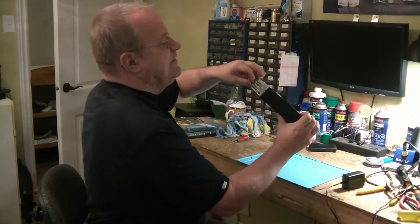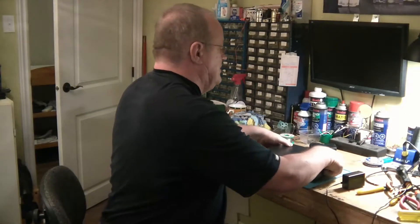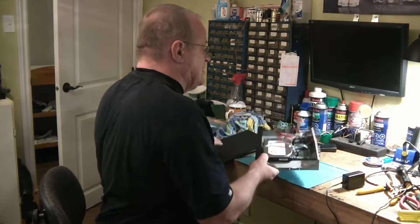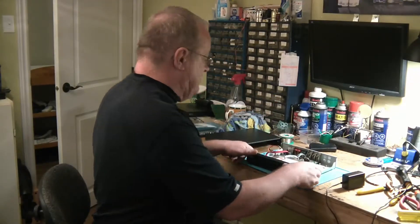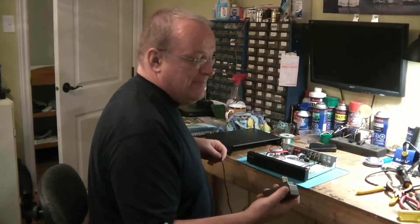Il l'a déjà ouvert, en tout cas il a vérifié. Puis je me rends compte que, si je l'ouvre, le disque dur a été changé. Mais il semble, selon ce qu'il fait, avoir un problème avec le bloc d'alimentation, ou l'alimentation de l'appareil elle-même.